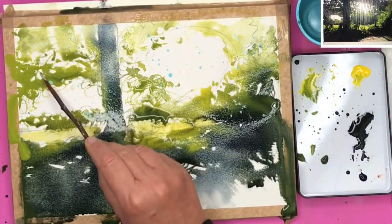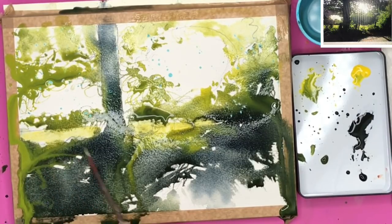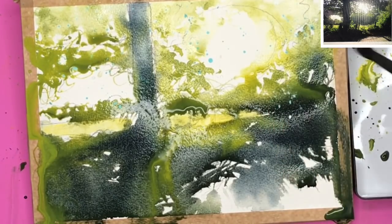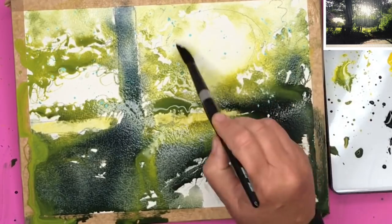I'm using my twig now just to get some lovely effects where the trees are, to show all the foliage and little branches and twigs, and just getting these really random abstract effects. I'm using my large size 14 brush now with a clean brush, and I'm just softening some of the edges so you get this beautiful diffused light where the sun's coming through the trees.